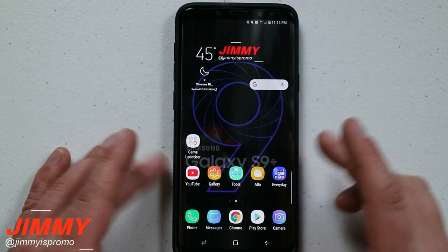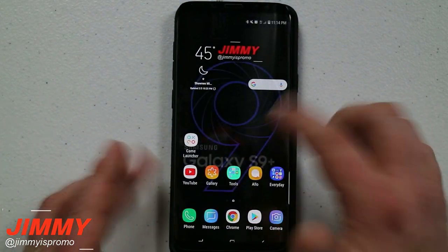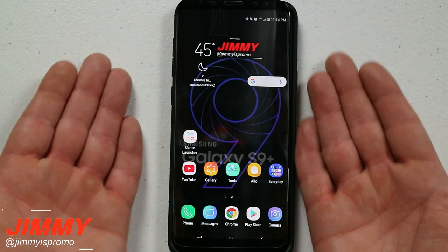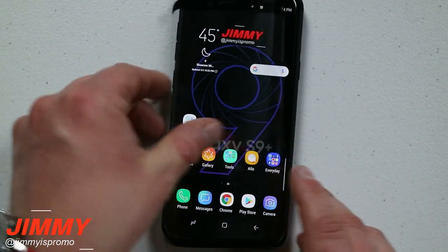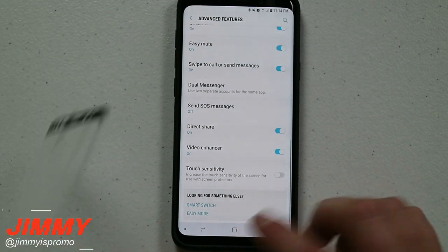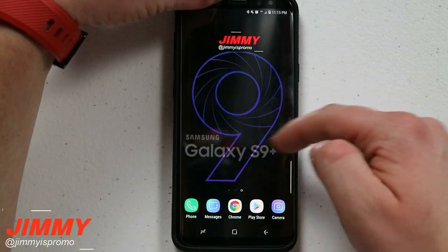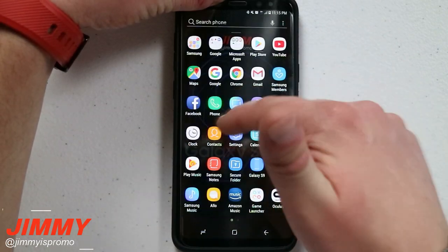The great thing is the screen protector isn't even fully adhered to the phone, and it's still working — even when I'm moving the protector around. If I go back into advanced features and turn off touch sensitivity, you can see it's not interacting at all, even with the exact same pressure as before.